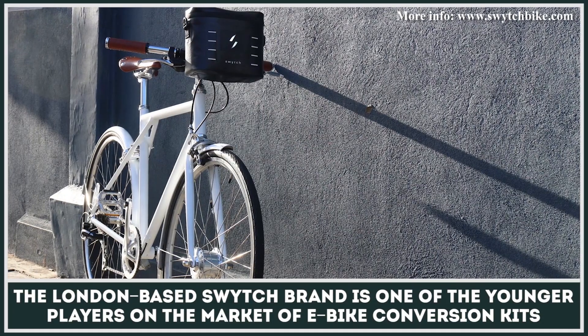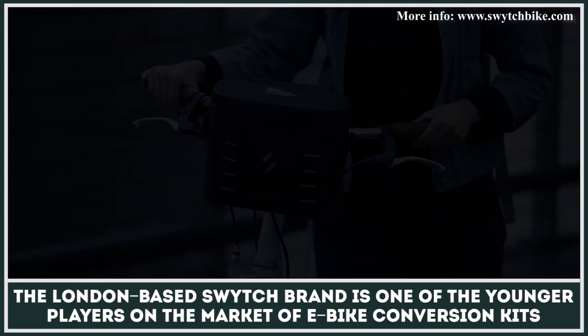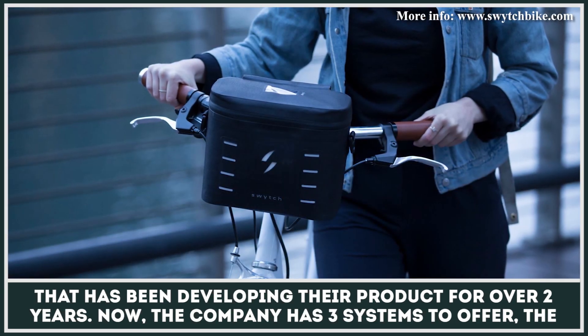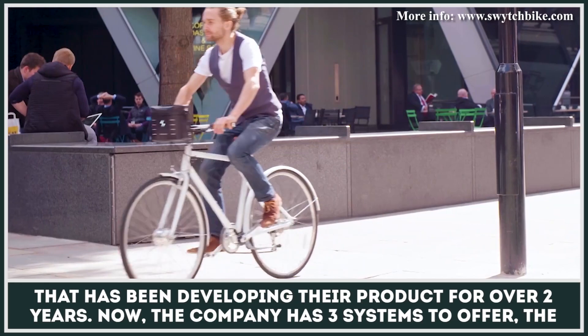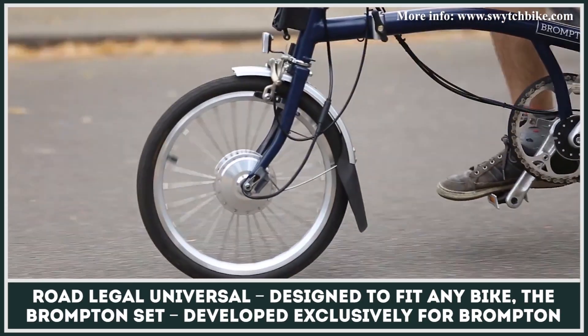The London-based Switch brand is one of the younger players on the market of e-bike conversion kits, having been developing their product for over two years. The company now has three systems to offer: the Road Legal Universal, designed to fit any bike.